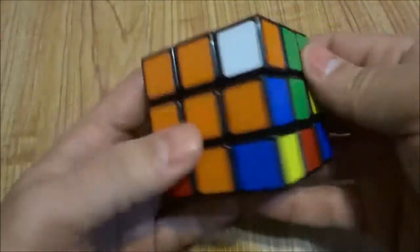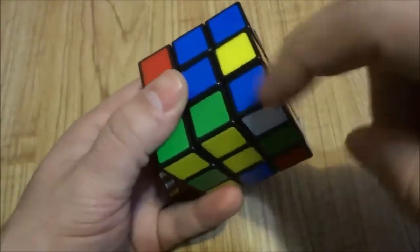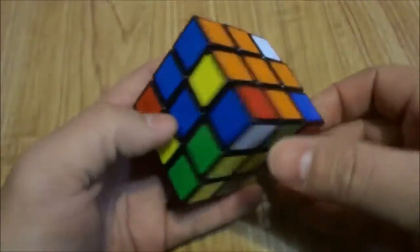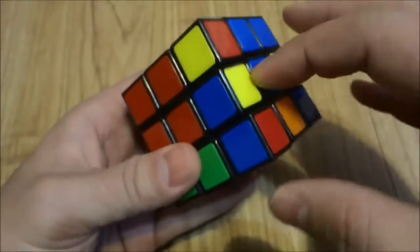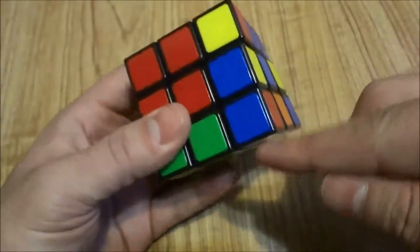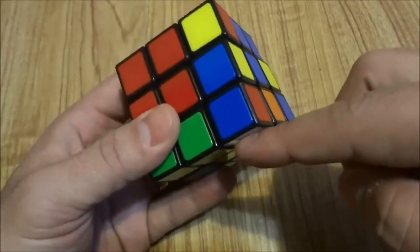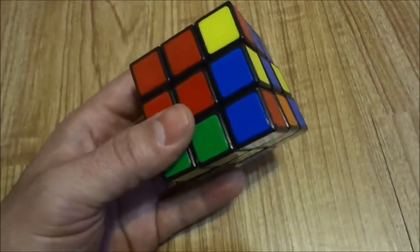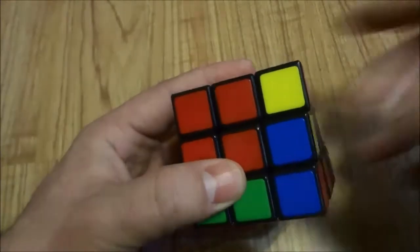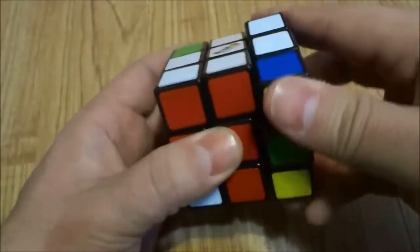Let's find the final two corners. I have a red, blue, and white piece, so I'm going to bring it to the side connecting the blue and red — right here. The white sticker is on the bottom. So once again I have to do inverted right, 2D, right, D — inverted right, 2D, right, D.